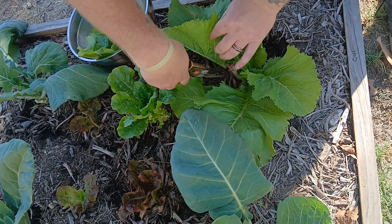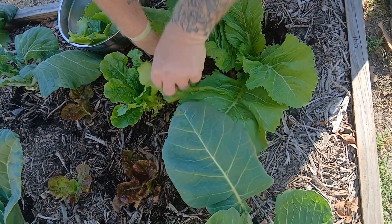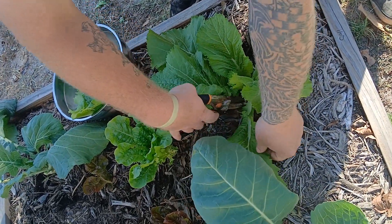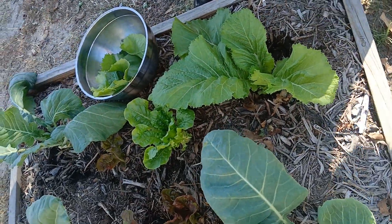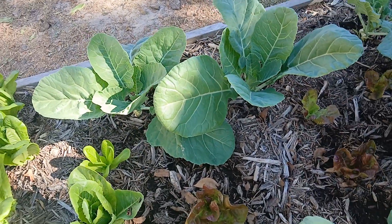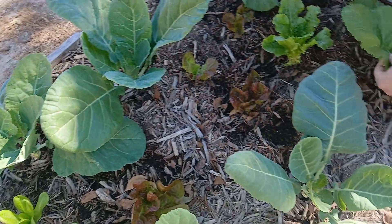I'll show you how simple it is. These will just continue to grow and grow. The collards, they'll get three or four feet tall if you let them — they'll just grow and grow.